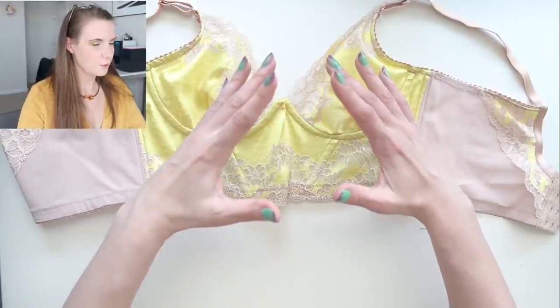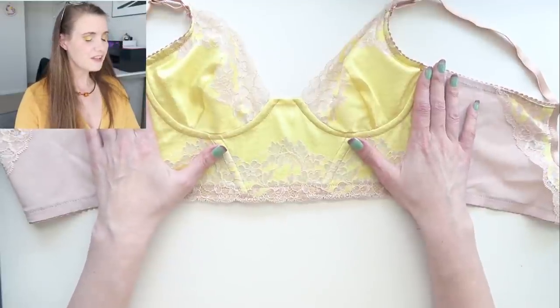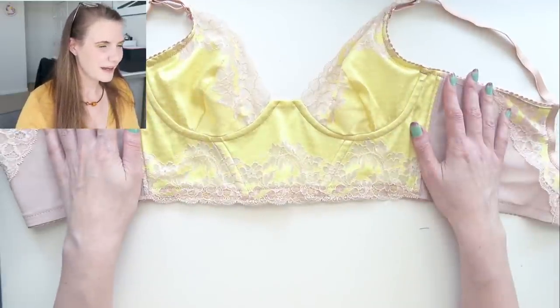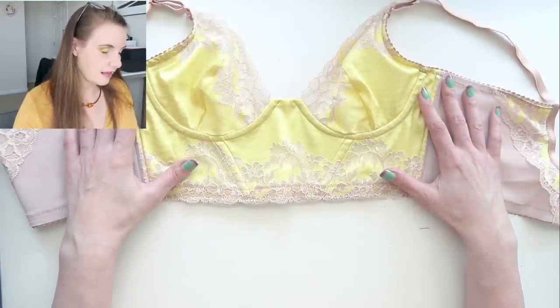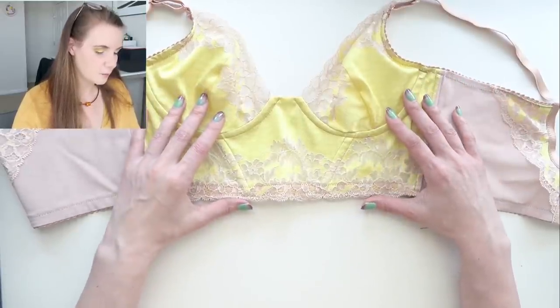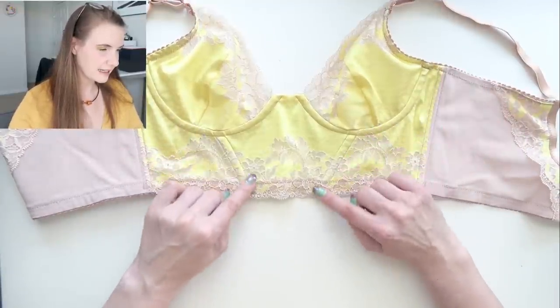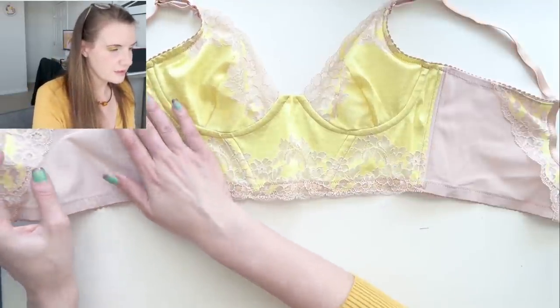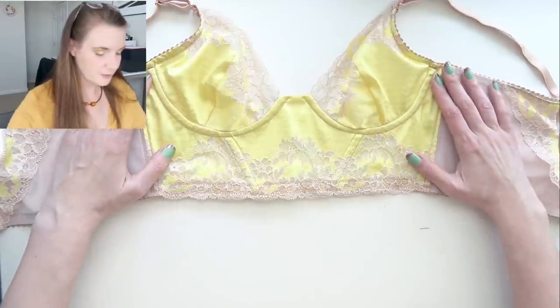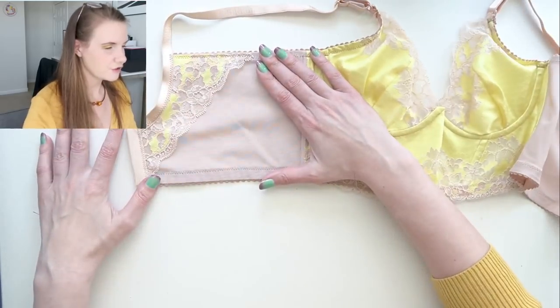That'll also help push everything more toward the center and give a little bit more cleavage. Even though this is my first time trying this pattern I'm still quite happy with how it turned out and I can see myself wearing this bra. I did put some boning in the side channels as well as diagonally down in the front, which is what the pattern calls for. I wanted to make the pattern up exactly as written first before making a lot of modifications. I also added a little bit of that stretch lace overlay on the back of the bra.